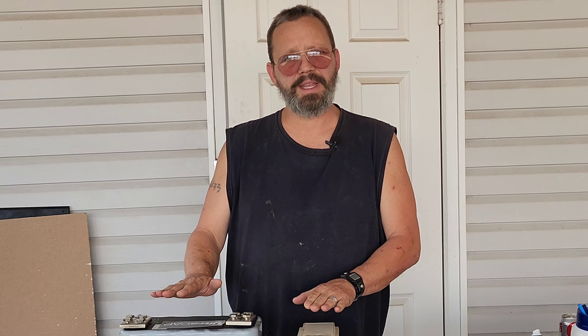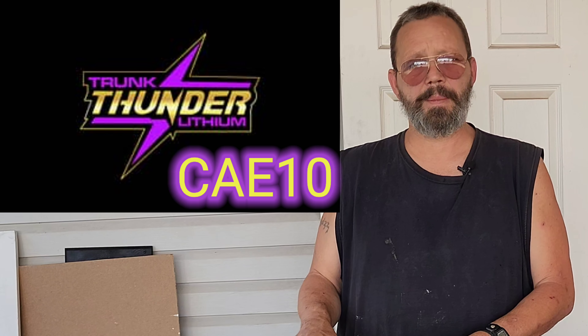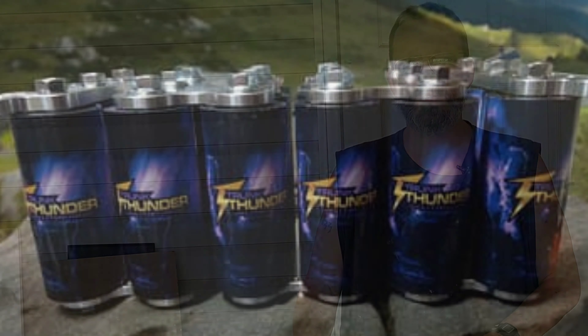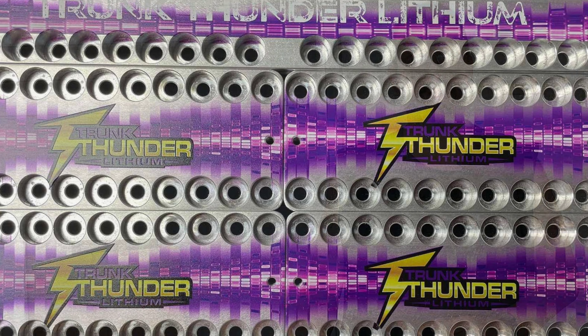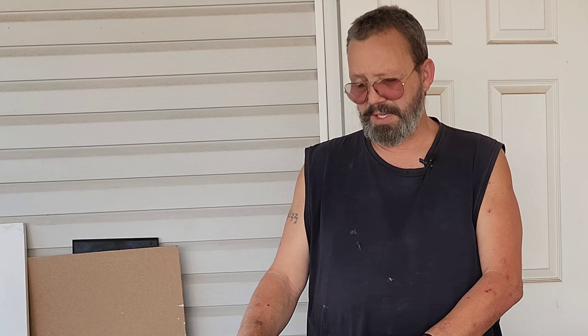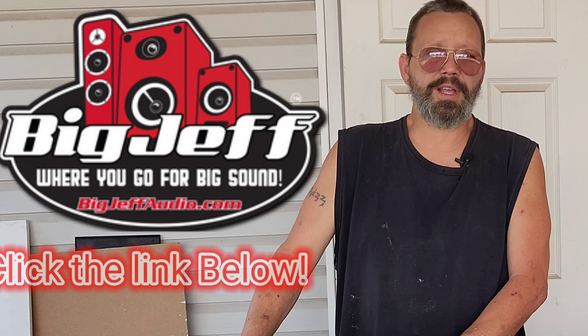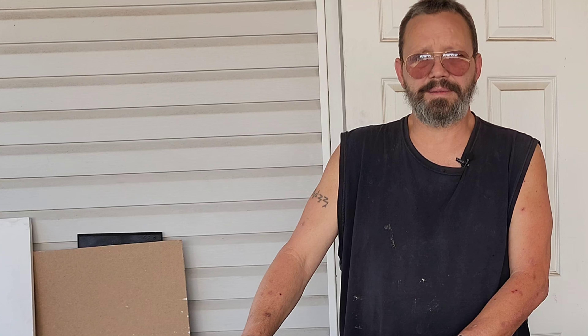Combine these together and you get a solid electrical system for your vehicle. I still recommend going to Trunk Thunder Lithium and picking something up from Brandon there, because lithium will give you instant response similar to the capacitor while also having tremendous storage like the battery — doing the job of both at the same time. But if you've already invested in AGM and just want something to smooth it out, this capacitor from Big Jeff Audio will get it done. If you haven't hit that subscribe button, go ahead and bang it — I'm always talking about cool stuff like this. Peace!